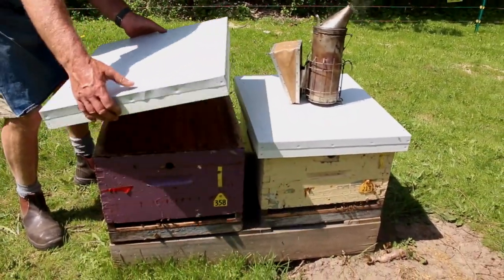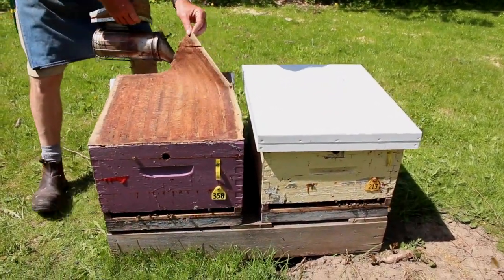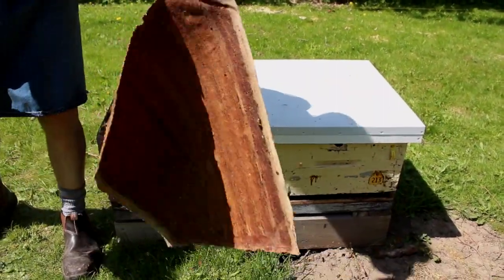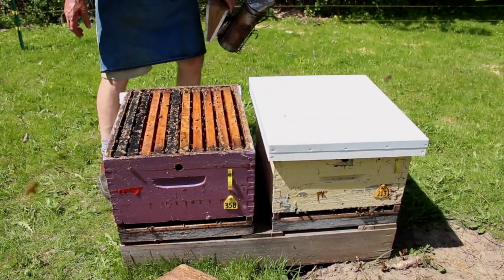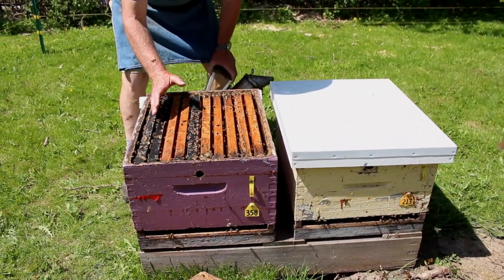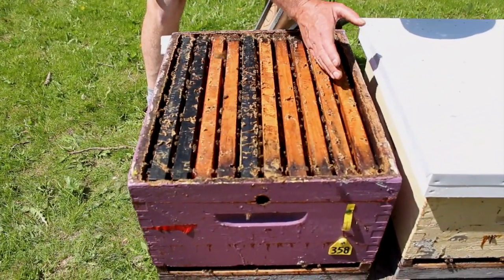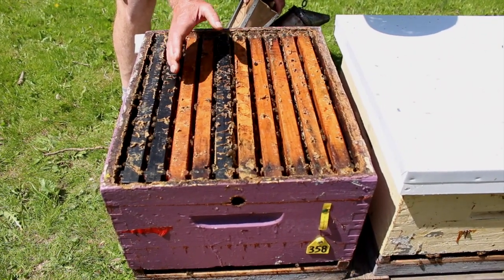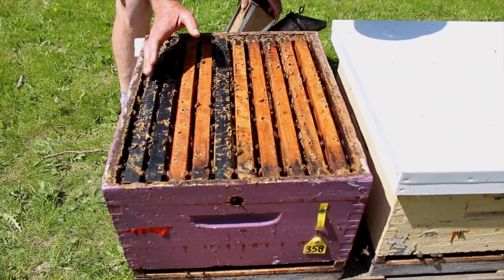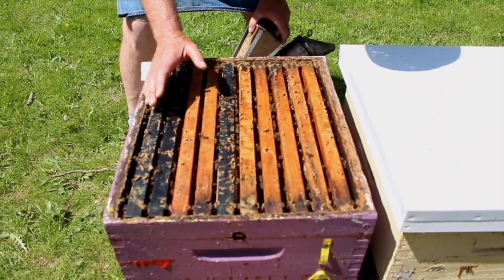We take the lid off, lean it against the back of the hive, take the inner cover off, and set it on the ground. I can see this one's got bees right on the outside frames, all the way over to the outside frame. It's not super populous, but it's ready for one super — we'll add a super there.